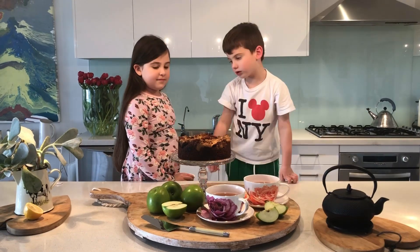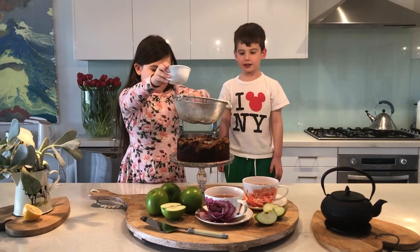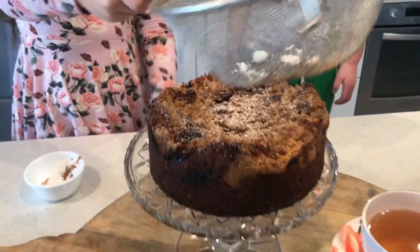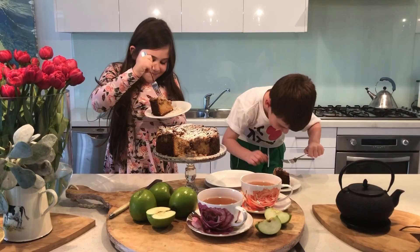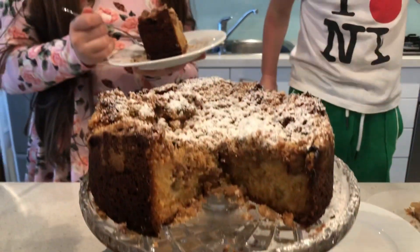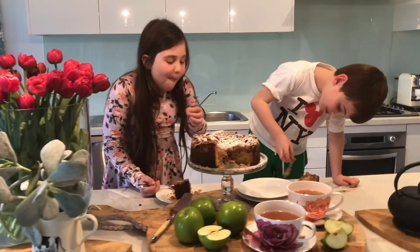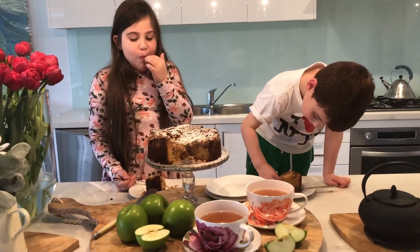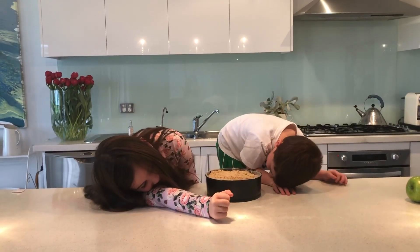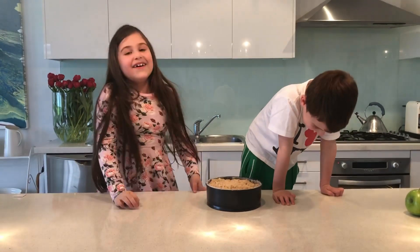It's time to put the crumble topping on the cake. Here it is. It's really good — it's just so simple and so soft.